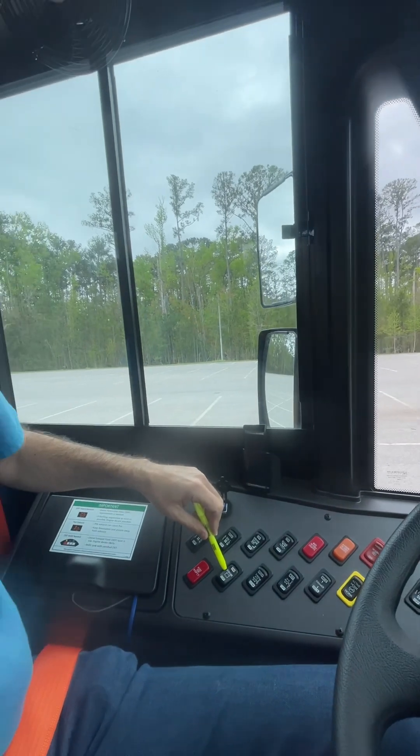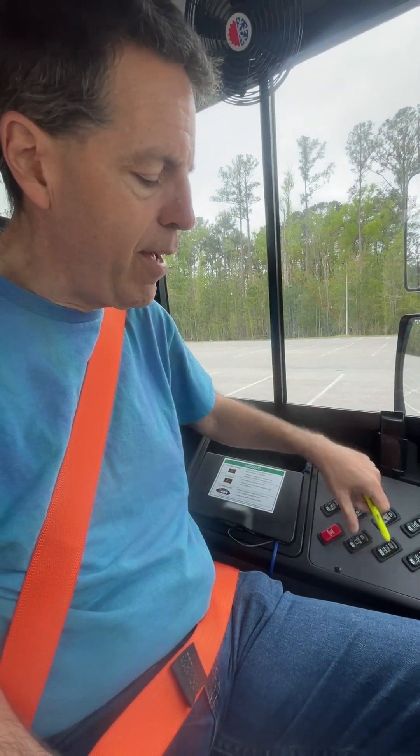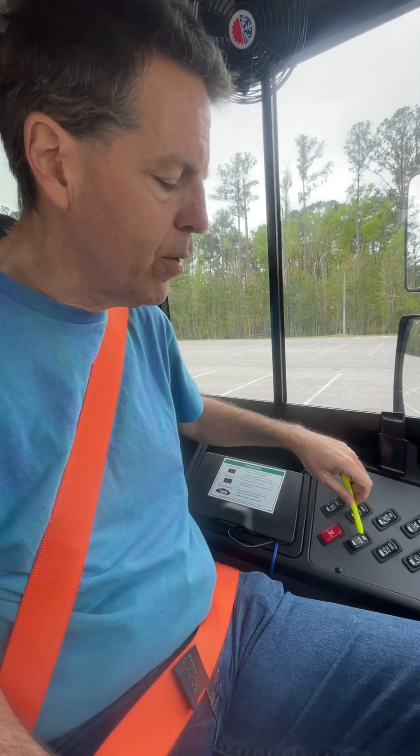This switch over here is for the strobe light — off and on for the strobe light.